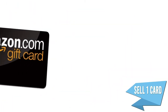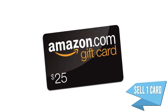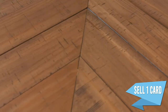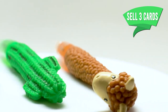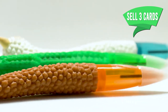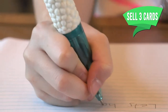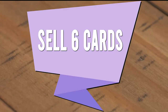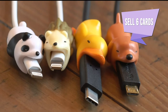Sell one card, enter into a raffle to win a $25 Amazon gift card, and a sticky hand. Sell three cards, earn a Cactus or Llama Pen. Sell six cards, earn an Animal Cable Bite.